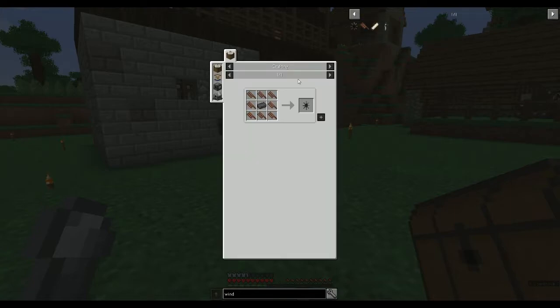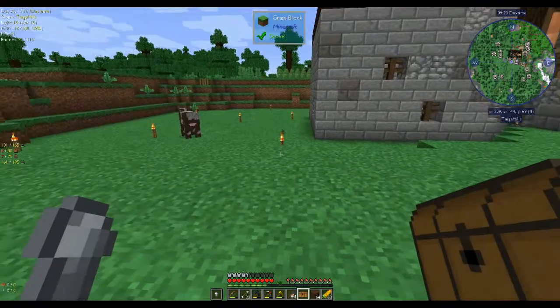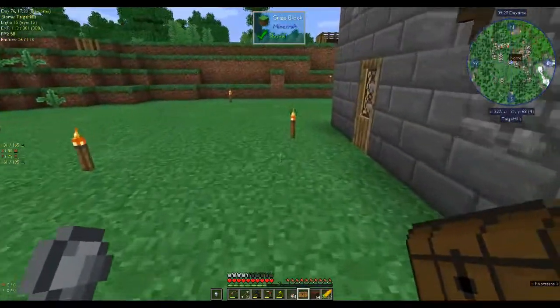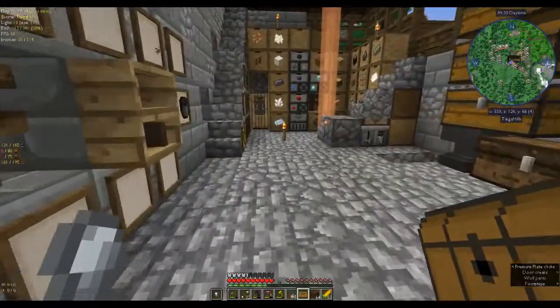So what do we need to make a windmill? We need eight windmill blades and an iron ingot. A windmill blade is three treated planks and four treated sticks. I wonder if you can make treated sticks like you do the planks — maybe put sticks around a bucket of creosote. That's worth looking at.